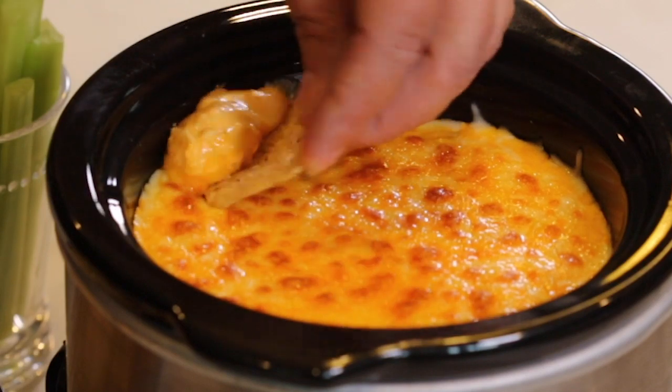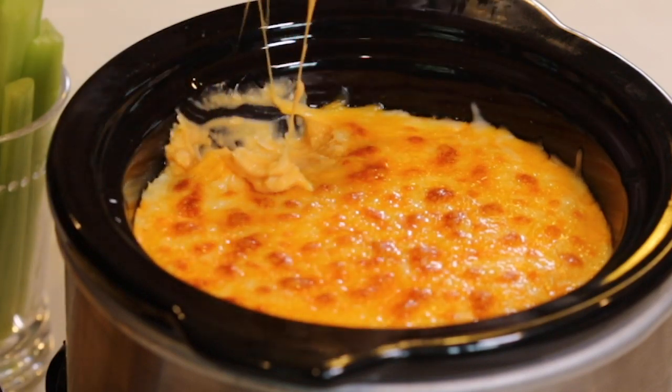Our dip is done and it looks amazing. That cheese has melted nicely and I can't wait to dig into this. Look at how ooey, gooey, and cheesy that is. Let's taste this. Mmm — it is just the right amount of spice, and the cheese and the tanginess from the ranch dressing. This dip is definitely a keeper. Thanks for watching.